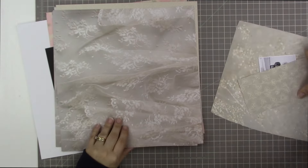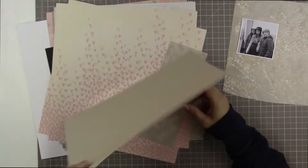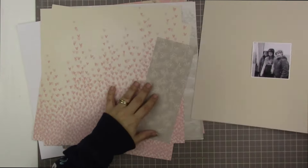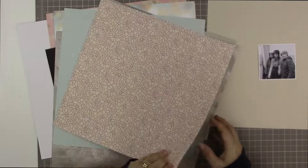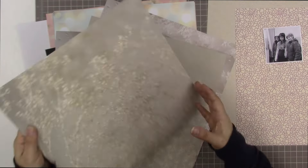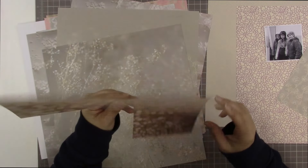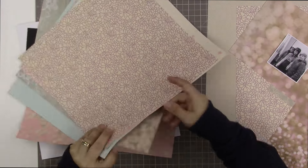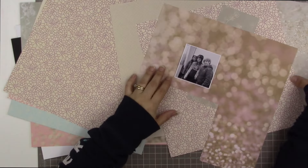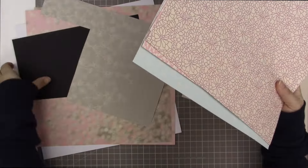I'm using the Sew in Love collection from Stampin' Up, which is very, very different for me. I chose it specifically because it's very different from me. These products were sent to me by Stampin' Up, so thank you to them. I chose them from their catalog because they were so, so pretty — it almost makes you ache, they're so pretty — and I really wanted the opportunity to do something a little bit different and scrapbook with supplies that are a little bit more dainty and delicate.